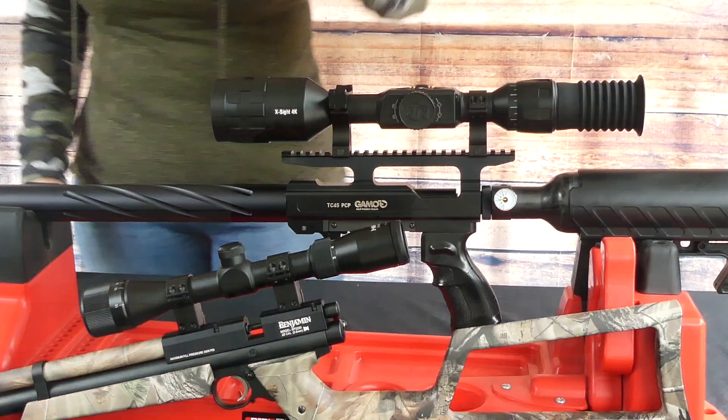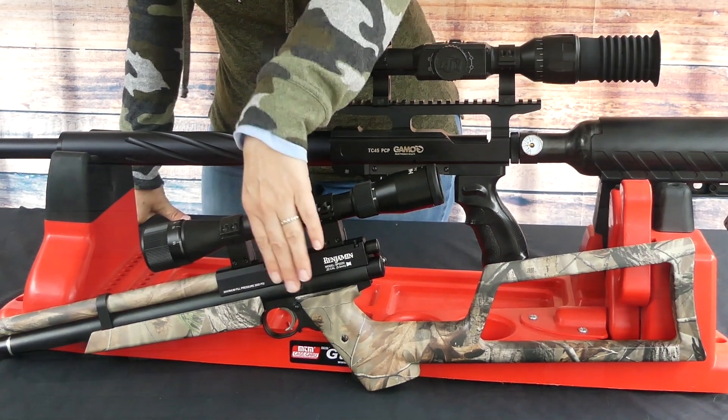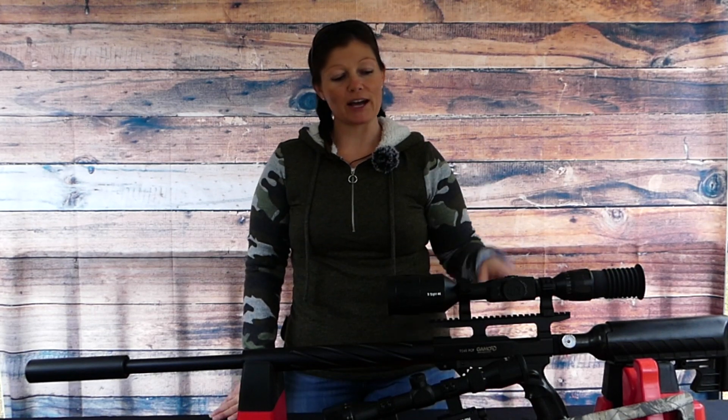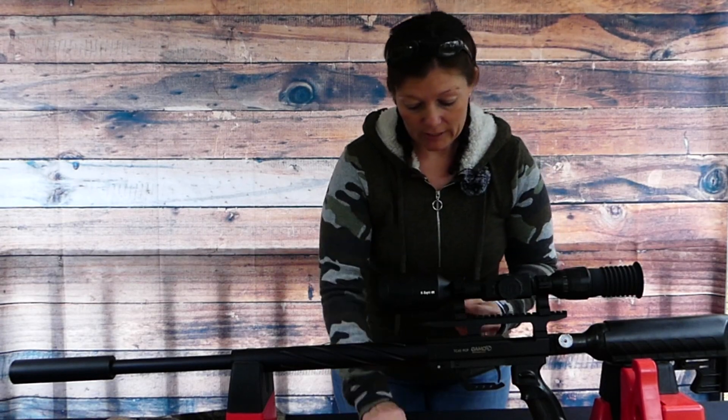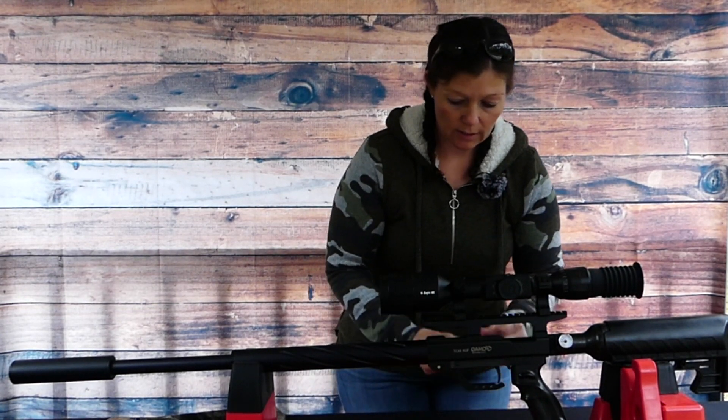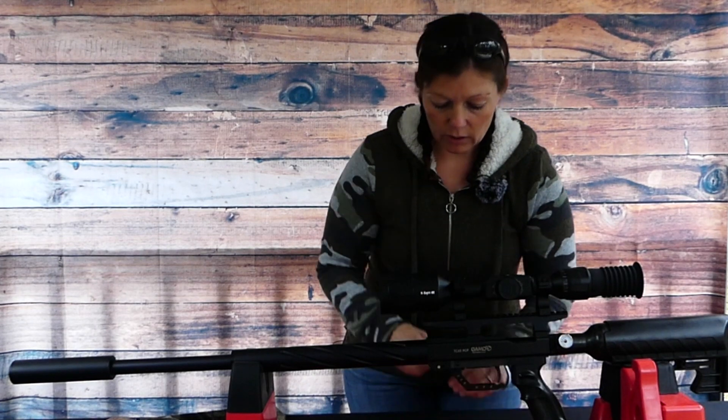So guys, what I'm going to be doing is taking my ATN X-Sight 4K Pro off of my Gamma TC-45 and putting it onto my Benjamin Marauder Woods Walker pistol for some squirrel hunting. But before I do that, I need to know the chrony numbers for the pellets I'll be shooting. I've got some 30mm dovetail rings that I'm going to use. Let's go ahead and get started and take these off.